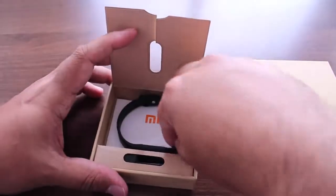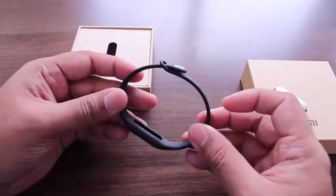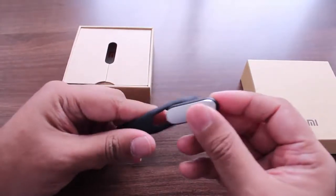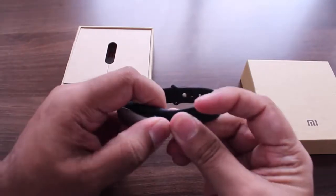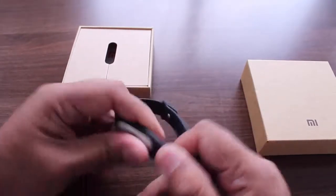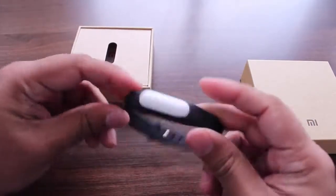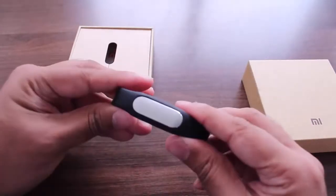Apart from that, there's the Mi Band strap. Putting it into the strap is quite easy — you put the charging port side in and stretch it out, and there you go, it's now in the Mi Band.